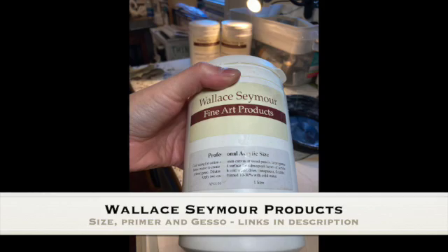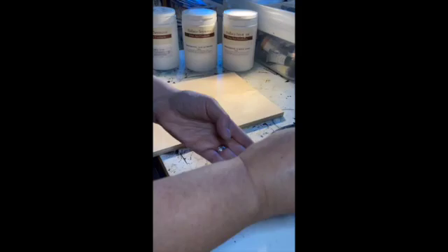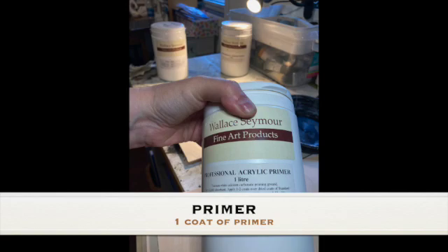Hello everybody. I'm going to show you how I prepare my birch panels with my Wallace Seymour final products for the mediums, for canvas or any surface actually. The first step: I always do two coats of sizing on board and wood panels. That seals the wood and makes it more archival.